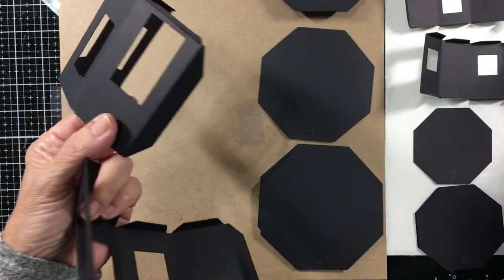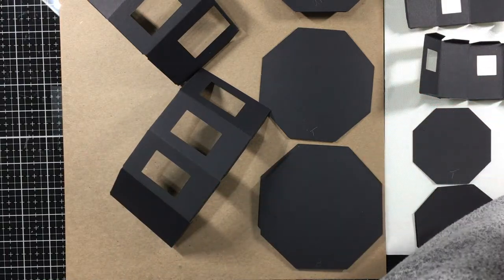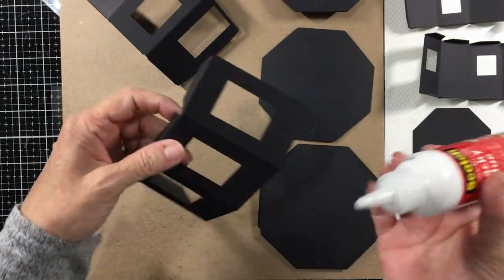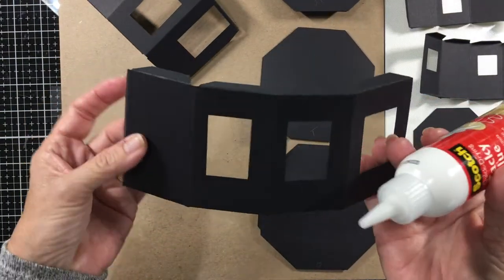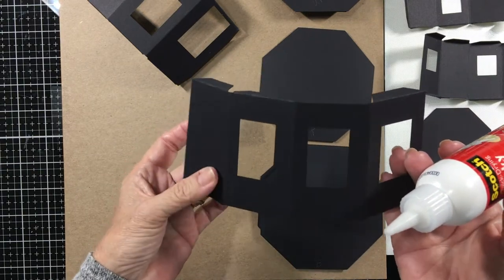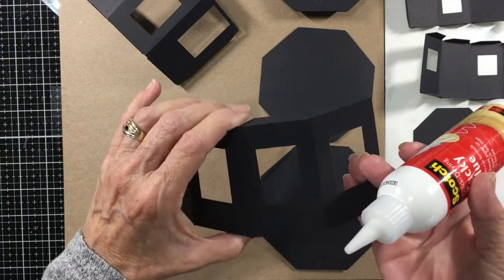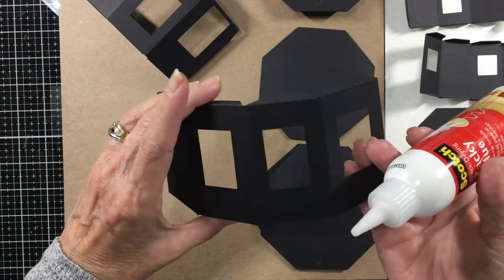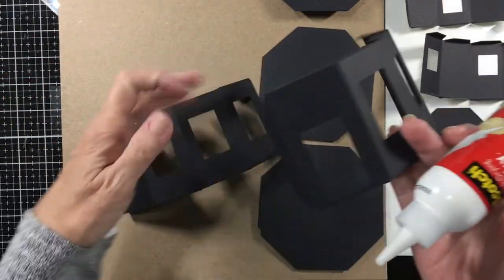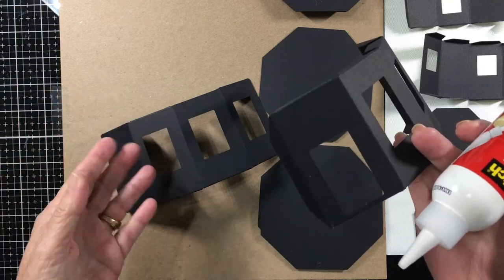Let's go ahead and glue these together. I'm just using Scotch Quick Dry Tacky Glue. This material is the Cricut craft board in black. You can build it out of chipboard - a thinner chipboard because you want to be able to fold it - cardboard, even a heavy cardstock will work. Because once you get all the pieces together and you get your finishing items on, it's pretty sturdy.